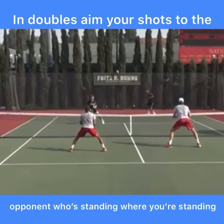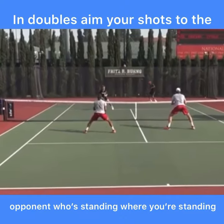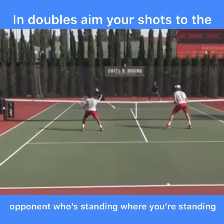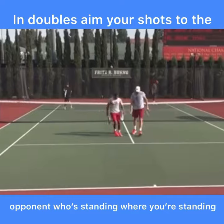Now he's established up at the net. When you've got both players up against one up, one back, it's the best formation to be in for the up team, because now they can both pick on the net player. The baseliner gives them a high ball, and they pick on the net player. Follow this strategy, and you'll win a lot more matches.